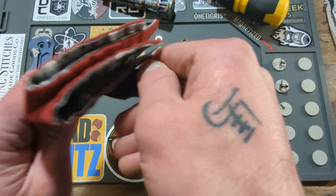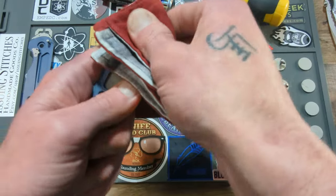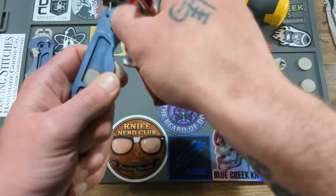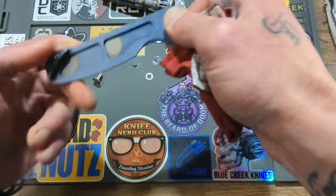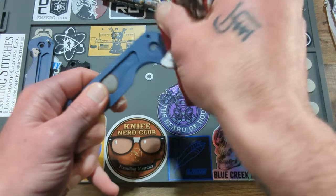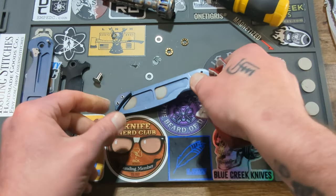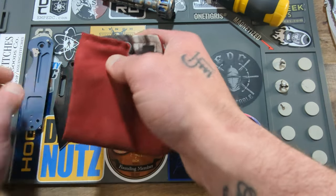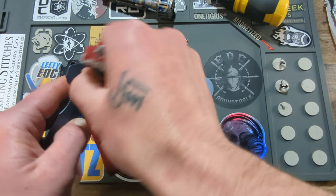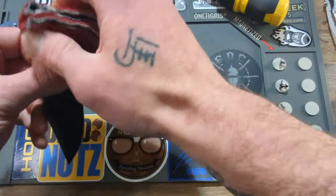I'm not sure — I guess that's just where they didn't anodize on the inside. Maybe someone can tell me. It just looks like an un-anodized area. Not that it matters — you're never going to see that, and most people aren't going to care about it.